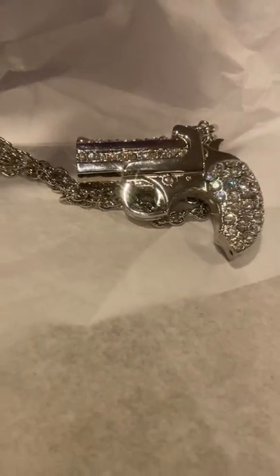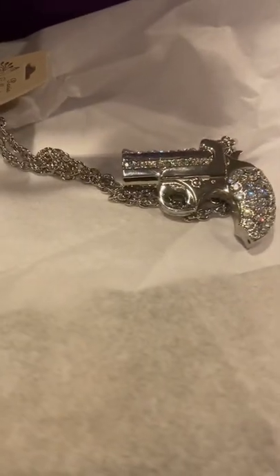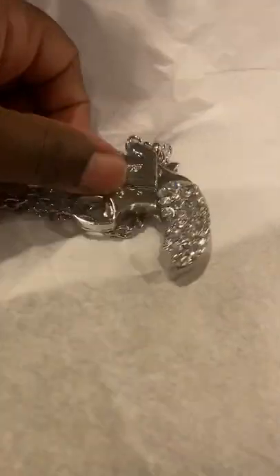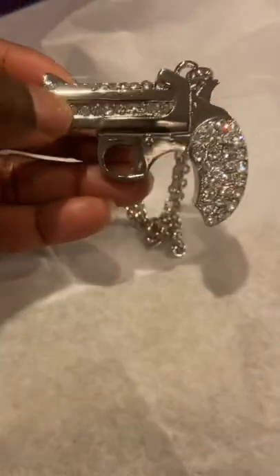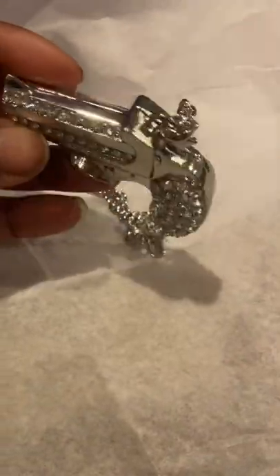So yeah, I hope you all like it. I'm gonna try it on — I'm probably gonna wear it tomorrow. This is just too cute and it's heavy, guys. It's shining!